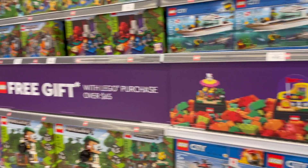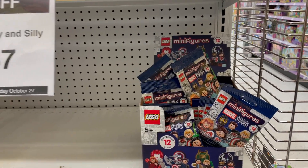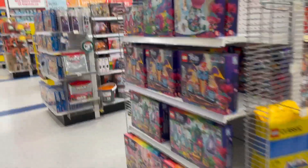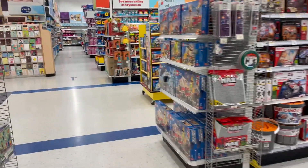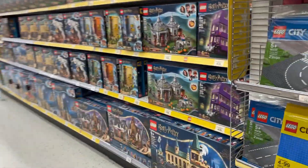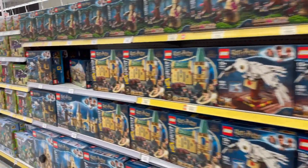Here's the free gift and they didn't change it yet — they still have last week's. They still have the Marvel CMFs, and City and Harry Potter. Nothing to get really.